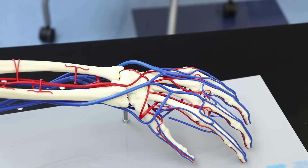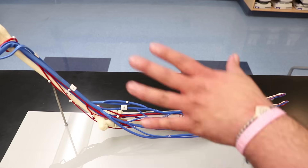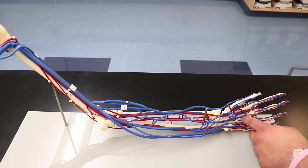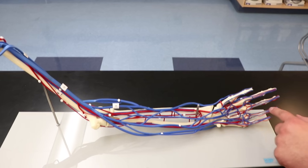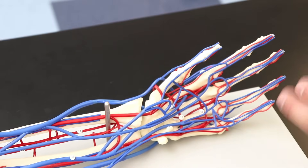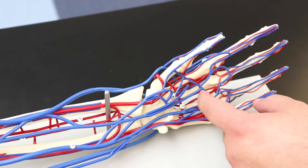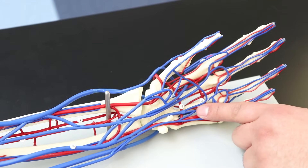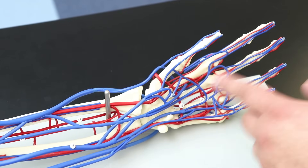That covers the arteries of the vascular arm. Now we'll cover the veins, working our way up. Starting at the digits on the palmer side, these are the palmar digital veins. There is an arch here called the palmar venous arch, which is fed by the radial and ulnar veins.